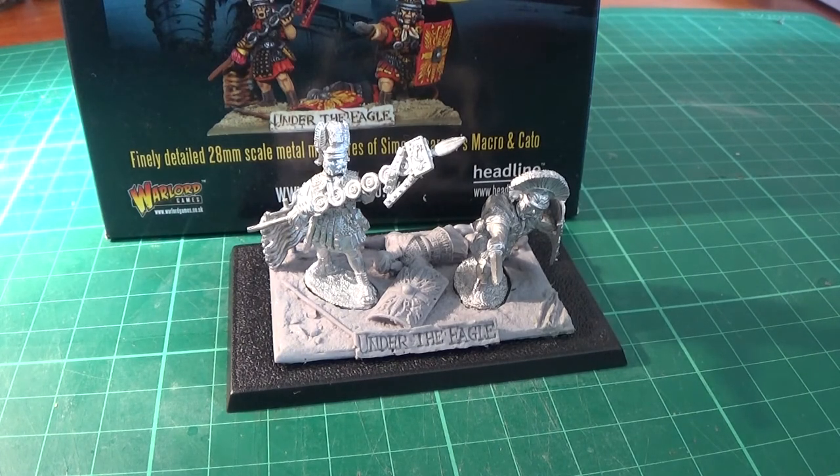That's a brief history of Macro and Cato. They're good books, actually. They are very good books. The one I've read is Under the Eagle, and I really enjoyed it — which is obviously where this set is taken from.